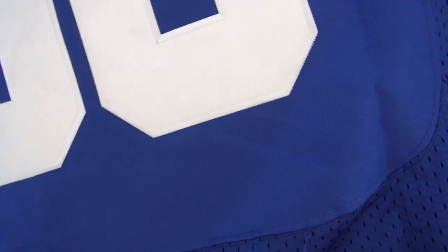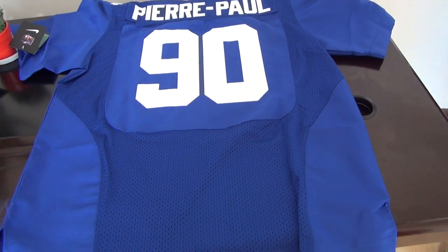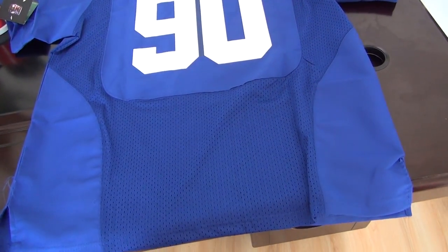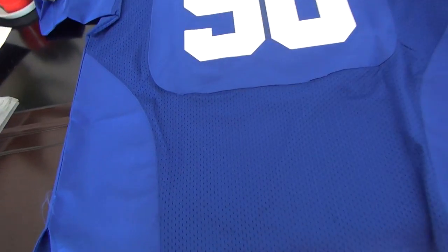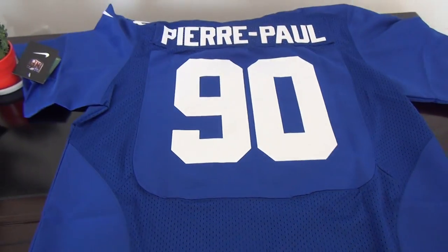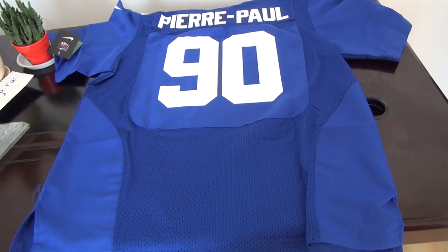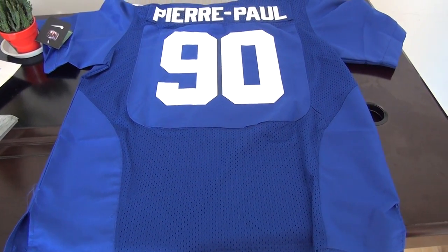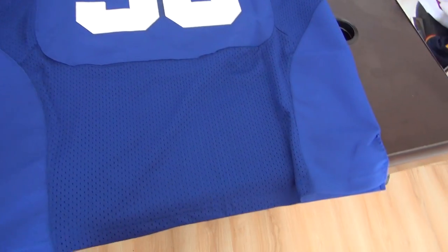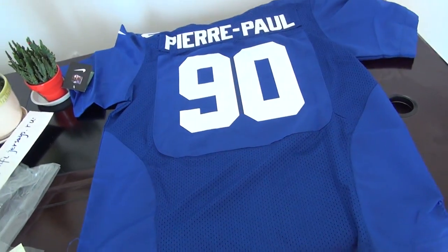If you need a jersey from my website, just place an order there. We accept credit cards, and now we also take Visa and Mastercard. If you need to use Western Union to pay, I can provide a discount — 10 jerseys for shipping. If there is any other jersey you want to see, please let me know in the comments and I will make a review next time. Thanks for today, bye!